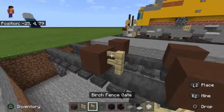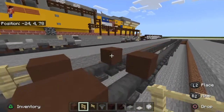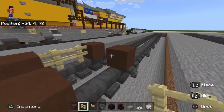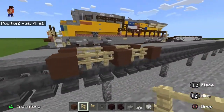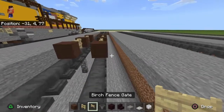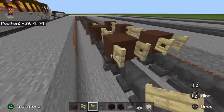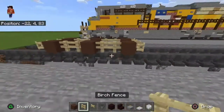Take your birch fence and place it in between. This is supposed to resemble an air hose — like a brake or something — but you can call it whatever you want. Next, we're going to do birch fence gate. Place them both there. These could also be brakes or external wheel components.